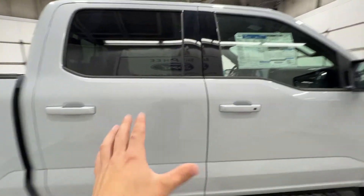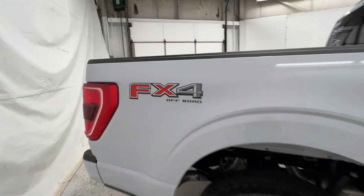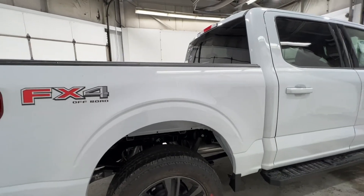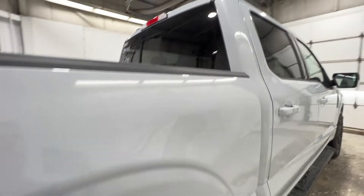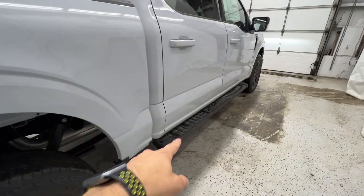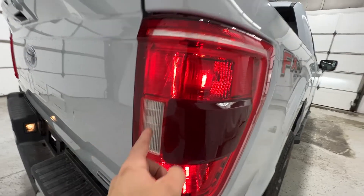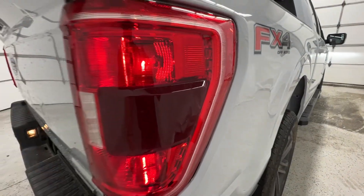This particular truck is the SuperCrew model, so it is the full four-door with the five-and-a-half-foot bed. We do have the FX4 package — there's your FX4 sticker there on the side of the box. Includes things like skid plates, hill descent control, as well as the off-road tires. We also do have the power sliding rear window, and we do get running boards here on the high package on the XLT. We also have the XLT taillights, which does mean we do have the LED reverse light, and the blind spot radar system is actually integrated in that section there.